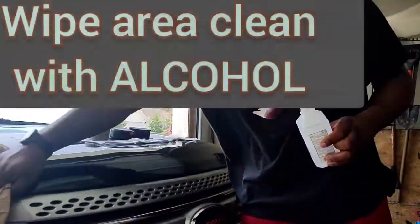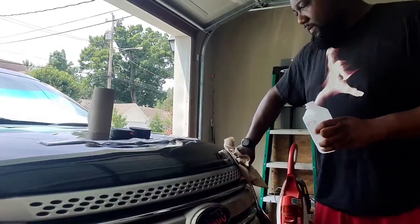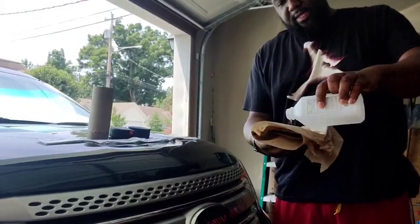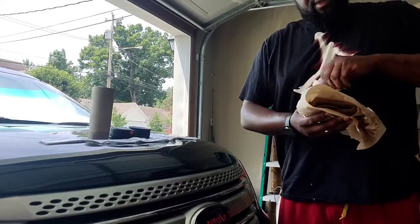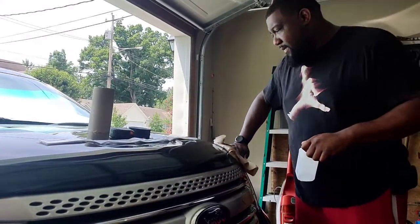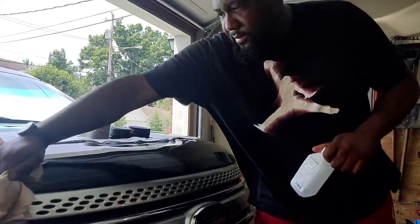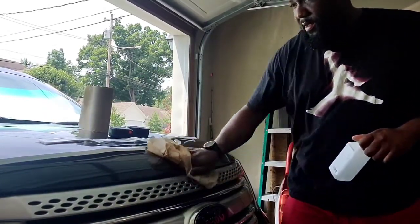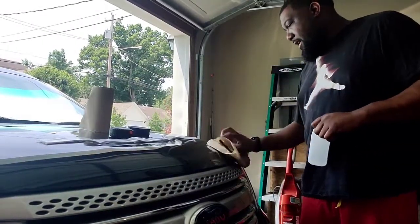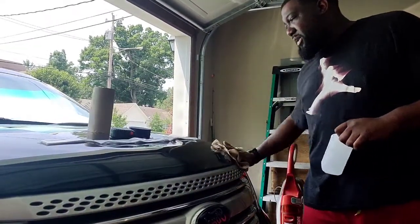So basically I'm rubbing down the front where the emblem is gonna go, applying alcohol on clean paper towels to get any excess dirt off the front of the vehicle. That helps clean the surface before we apply the letters.